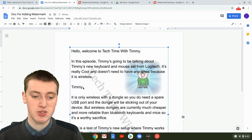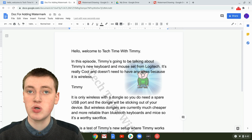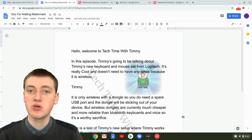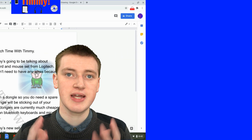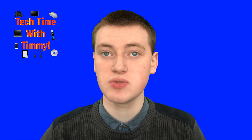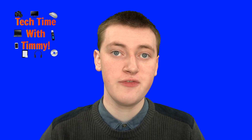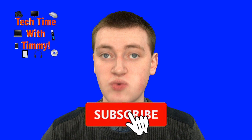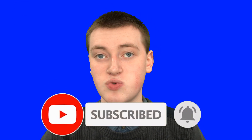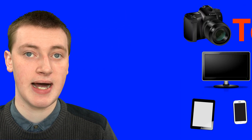And now as you can see, the changes are reflected — that's really cool. That's how you can add a watermark to Google Docs. Unfortunately there's not really an easier way than this, but it works really well and it's fairly easy. If you found value in this video, please click the thumbs up button below, click Subscribe, and click the little bell icon next to the subscribe button to be notified every time Timmy makes a new video. That'll be the end of this episode of Tech Time with Timmy.